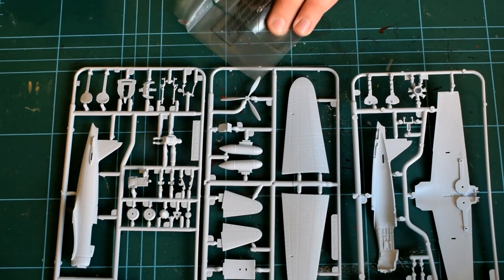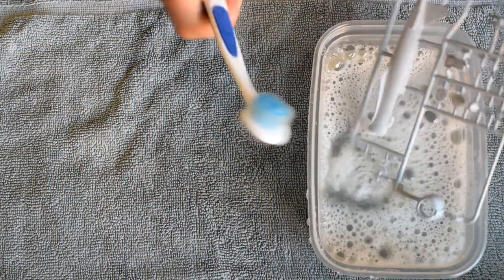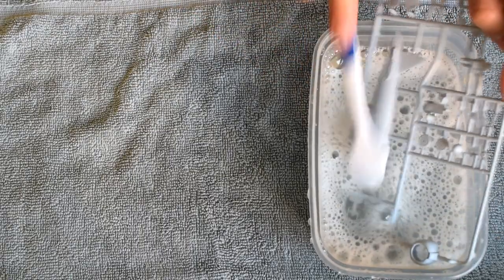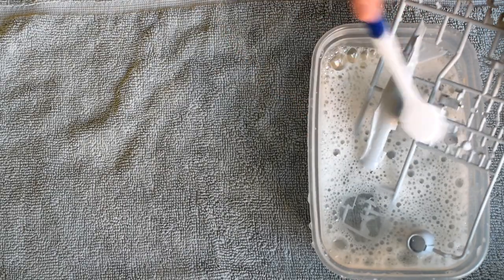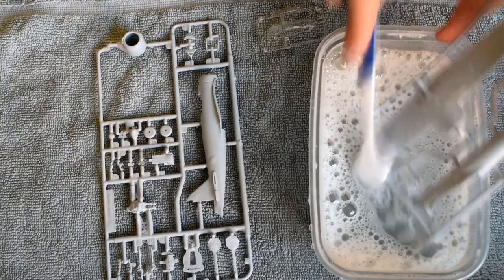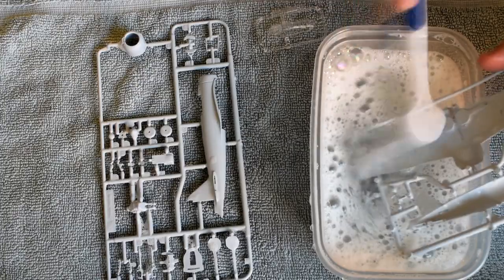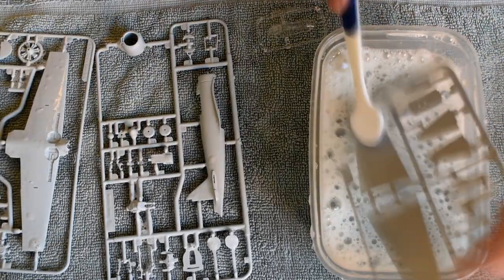So, with all of that out of the way, let's start building the kit. The first step I chose to complete was to wash the plastic parts in warm soapy water. The instructions recommend this in order to remove any oil or grease left over from the moulding process, which will help give the cement and paints a better surface to stick to. Once clean, leave them to air dry. Don't use any cloths as this can put dust or fibres on the model and spoil the finish.